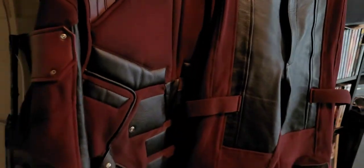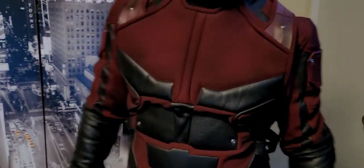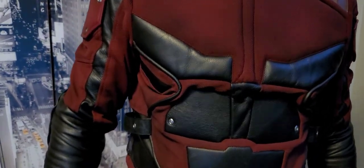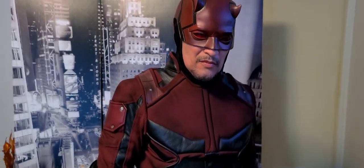Now I'm getting ready to do a test fitting. Here I am wearing it — it matches the cowl, which I painted as well to match it. I just threw everything on and I kind of like the dirty look on this; it's really, really cool. There's the back. There have been no light adjustments or anything — this is the color straight from my camera. I hope you guys enjoyed this tutorial on how to airbrush Daredevil or whatever.